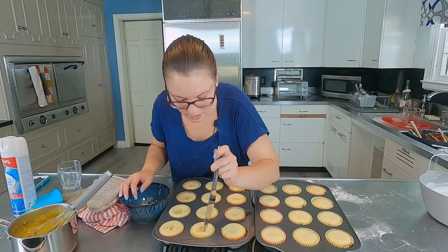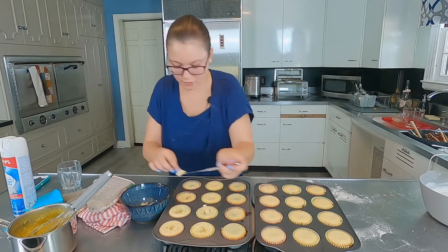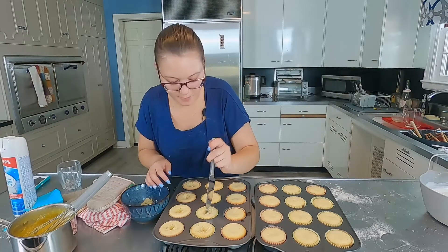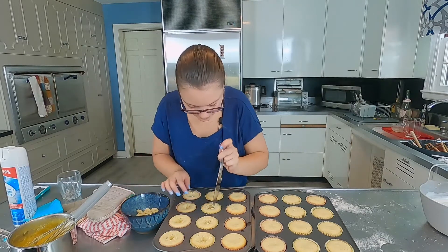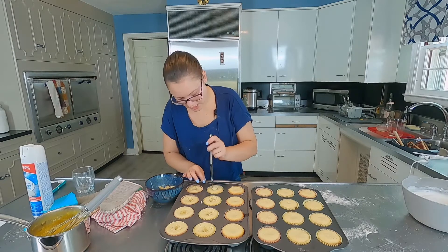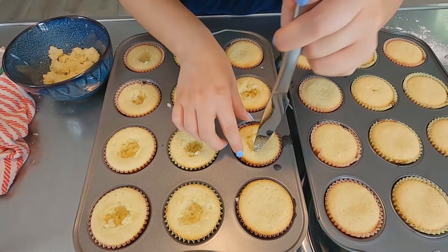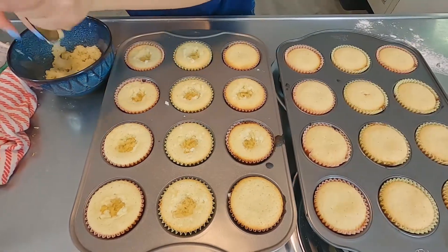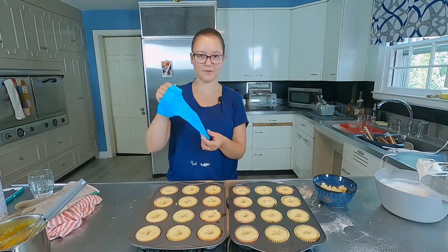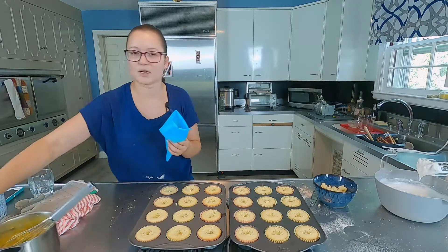So the cupcakes have been sitting for five minutes — they're still warm, but that's okay. I'm just taking a knife and hollowing out the center. You want to make sure not to go too far down because you don't want to go all the way to the bottom cupcake paper. It doesn't look too pretty, but no one's going to see it anyway. I'm trying to make the holes in the center a little big because I think the lemon filling is really good, and last time I filled cupcakes I had a lot of filling left over. I have a reusable pastry bag that I'm going to use for the lemon filling — the lemon filling is still a little warm, so I know it's not going to melt through.